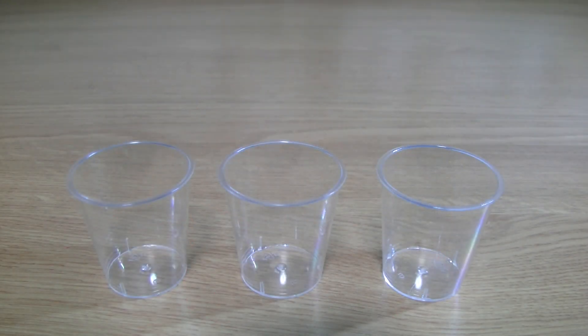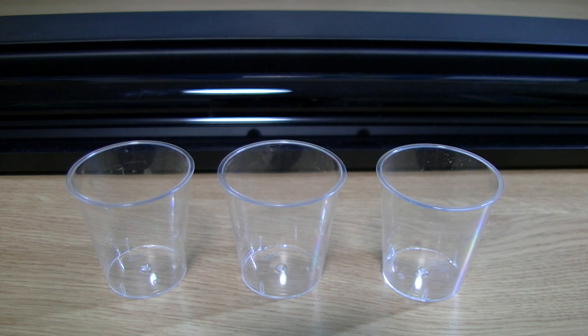Hi YouTube, Mr. Who's the Boss here, and in this video I'm going to show you how to make glow-in-the-dark drinks. I realize this is a little bit different from what I normally do, but it's still pretty awesome.